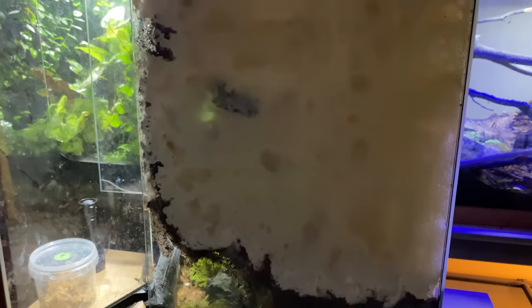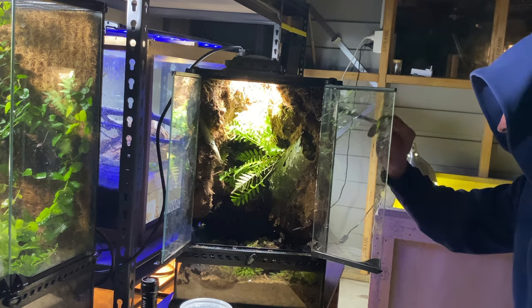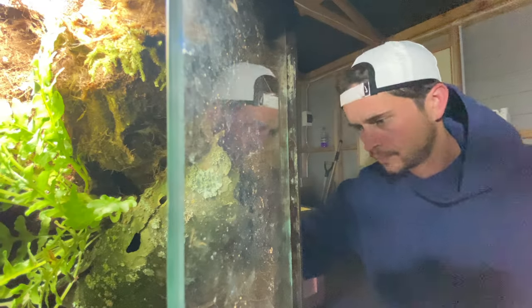There are some final things to do before I add the cave weta — I need to paint. This is the therapeutic part of the whole process for me.